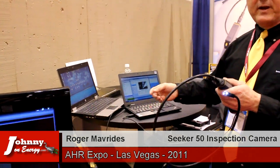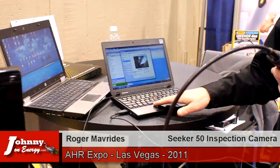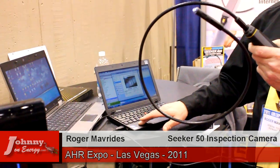It is easy to use. You simply install the software — we include a small CD — then plug it into your USB. Your laptop sees it as a USB camera, and you change the default so that it defaults to this device.